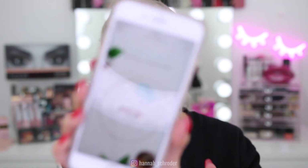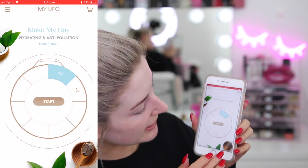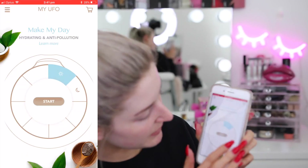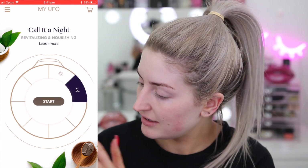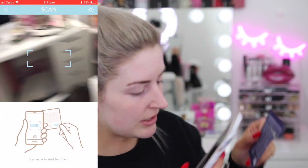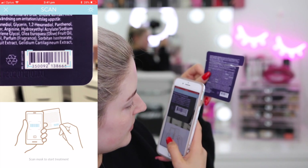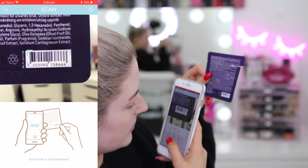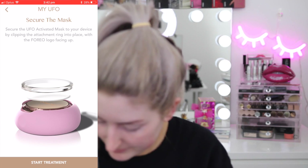Once you're in the Foreo app, you can select which face mask you want to use, so I'm selecting the nighttime one. As soon as I hit start, I have to scan a little barcode on the face mask — there we go, got it! Then as soon as I hit start treatment on the app, the treatment begins.